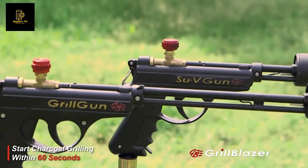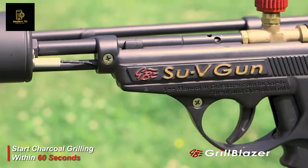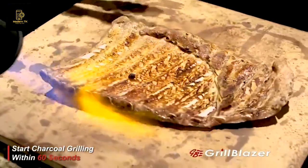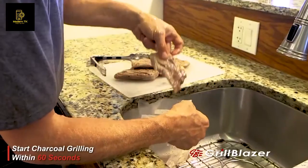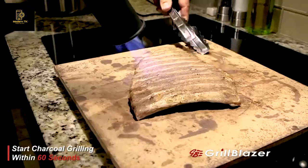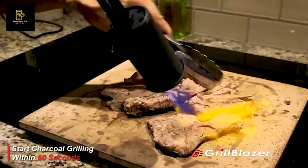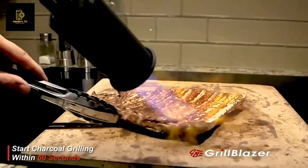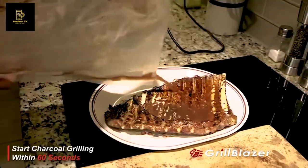The Sous Vide Gun, as you can see, is a shorter version of the Grill Gun. It's designed to use in the kitchen and to get tightly around the meat you're trying to sear. Remove the meat from the sous vide bag, dry it off, and put it on your stone to sear. As you can see, it's easy to sear it all the way around because you have complete and perfect control.